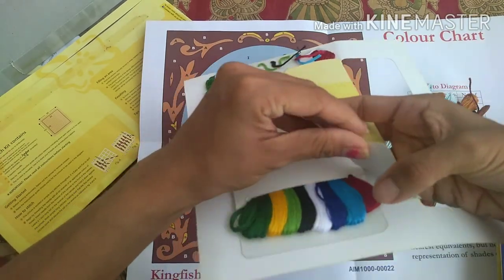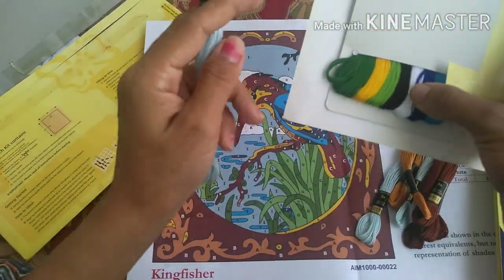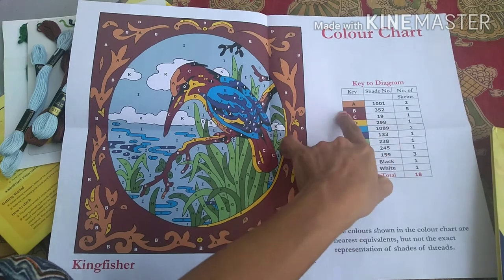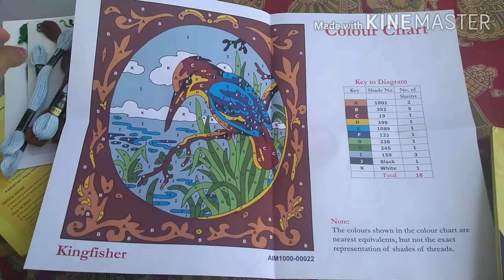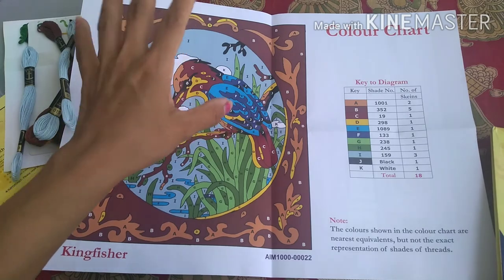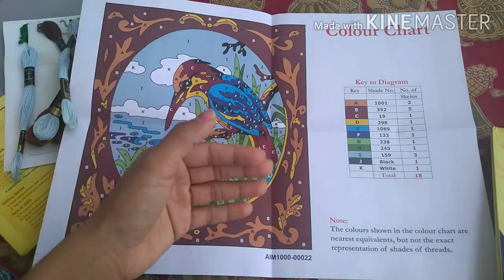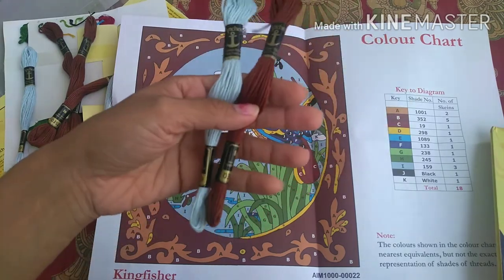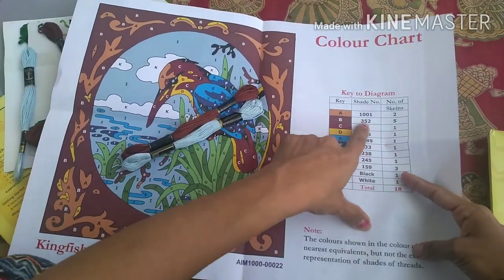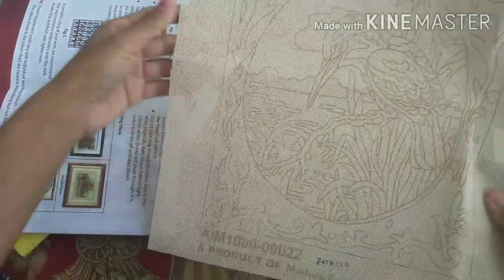They are saying they have given me five of shade B because if you look at the design, the most prominent color is this brown which is shade B. You can see the shade numbers here. Some colors are given only one skein. In this design the major color is brown, and there are three skeins of blue. The estimates they've done are correct — you will only need that much thread, but if you lose any, you can go to a shop and ask for these numbers as they are commonly available shades.